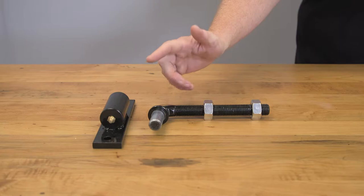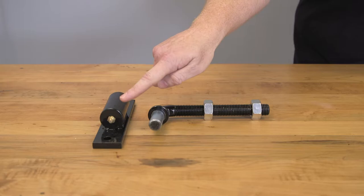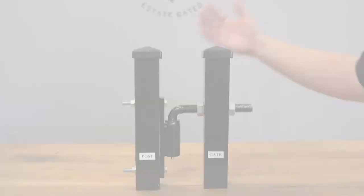On the bottom here you'll see a grease zerk. This will accept any common grease gun so that if your gate starts squeaking or gets harder to push, you can simply put a pump or two of grease in and get that smooth operation back without disassembling anything.